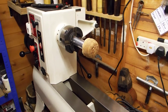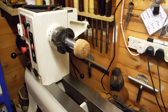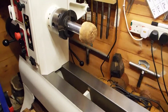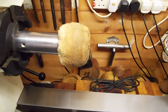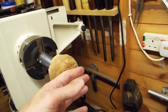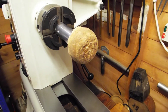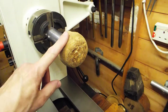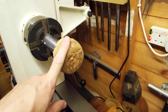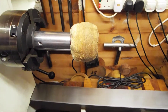Well, Beale caters for that as well. They supply these little tiny buffs — as you can see — and these are meant to go into the inside of bowls. They do make three different sizes: small, medium, and large. I think this is the medium one. Again, you'll need three: one for Tripoli, one for White Diamond, and one for Carnauba wax.